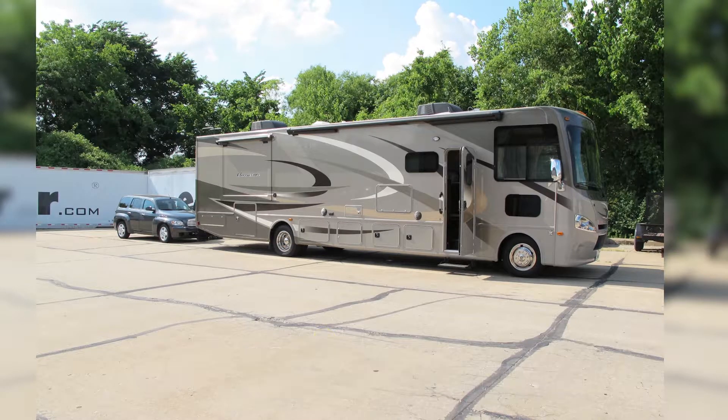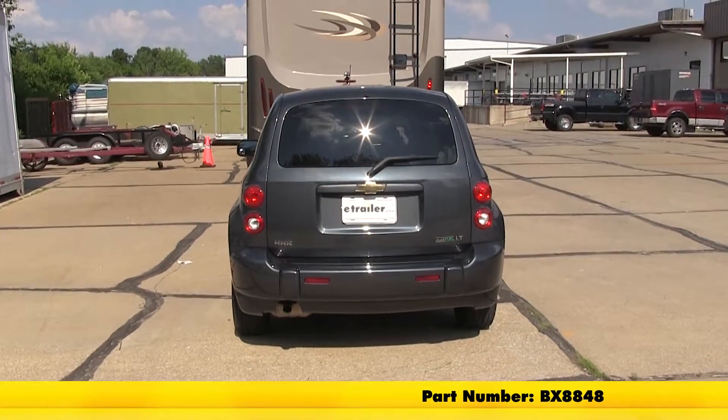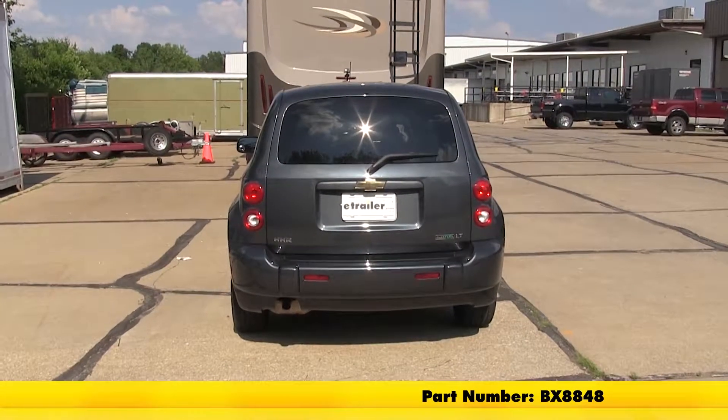Today on our 2011 Chevrolet HHR, we're going to take a look at and also show you how to install the Blue Ox 4 Diode Tow Bar Wiring Kit. Part number is BX8848.